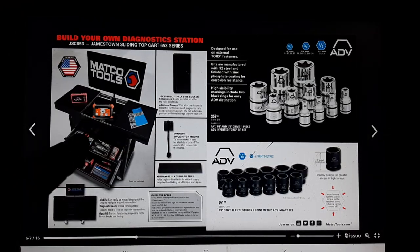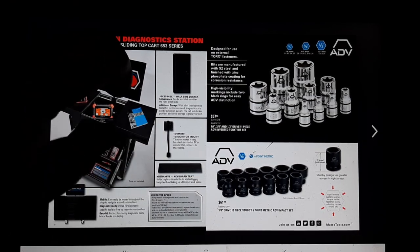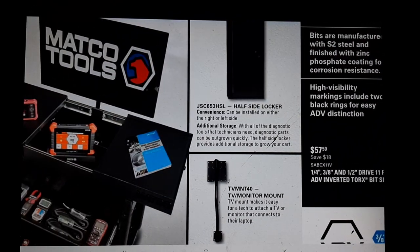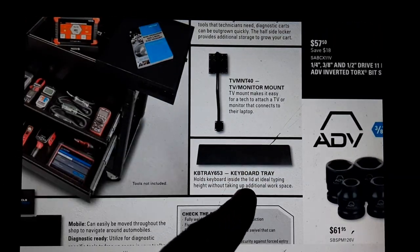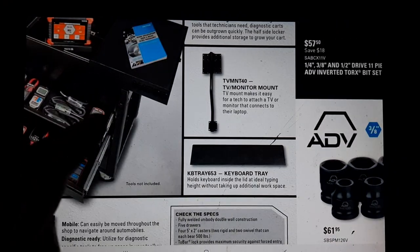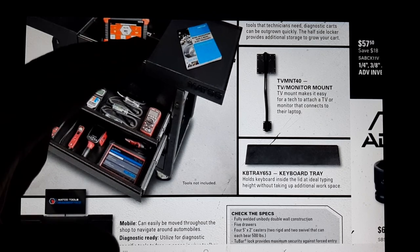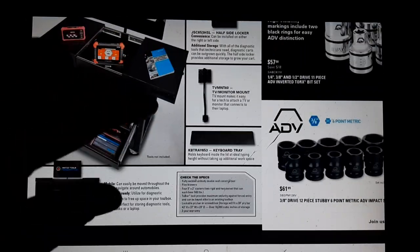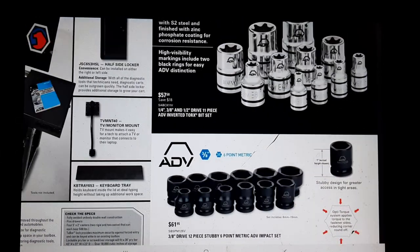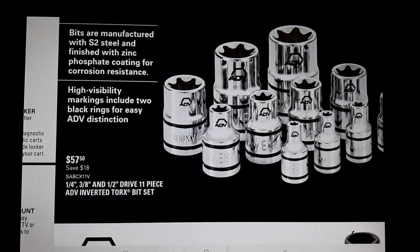Matco diagnostic cart - pretty cool how they're doing all these add-ons. Half lockers - Mac already has those. TV monitor, Mac does the same thing. There's a keyboard tray that holds inside the lid, sits on top. Diagnostic carts are a big thing right now - that's actually why I have two carts, because I planned on turning one into a diagnostic setup.